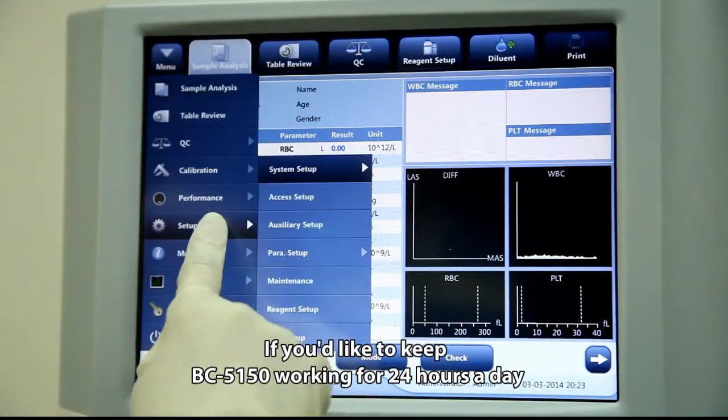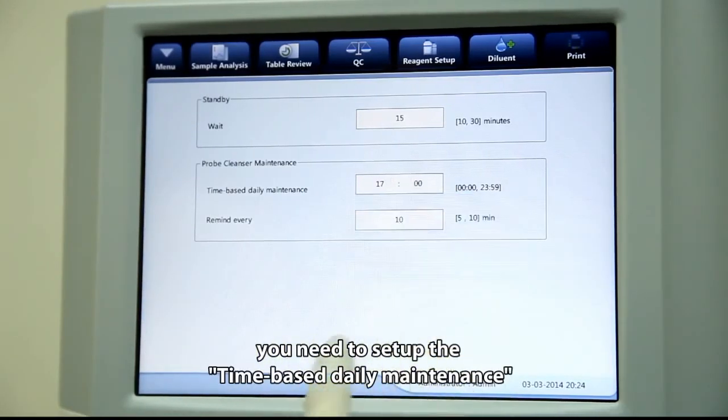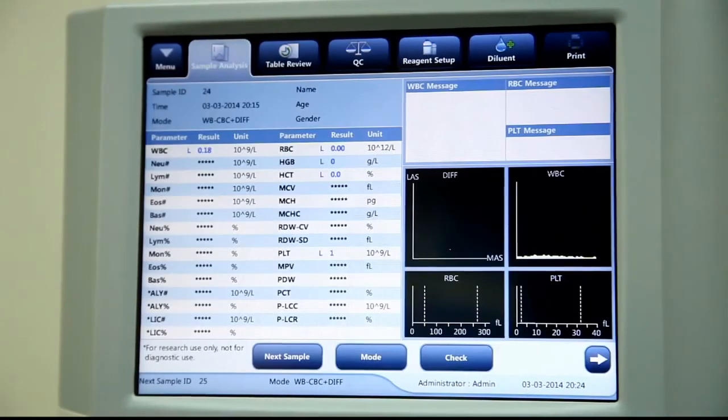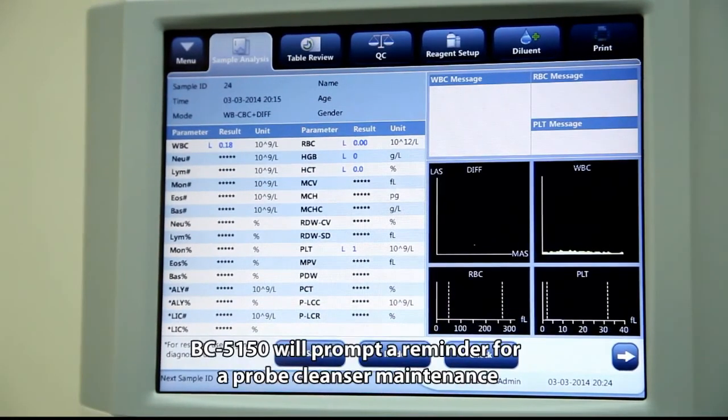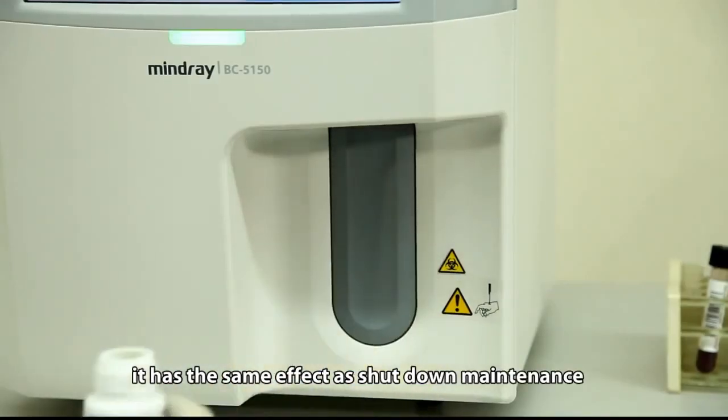If you want to keep the BC5150 running 24 hours a day, you will need to set up time-based daily maintenance. When the scheduled time arrives, the BC5150 will prompt a reminder for probe cleanser maintenance, which has the same effect as shutdown maintenance.